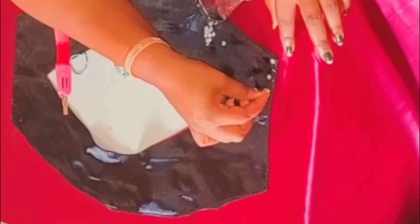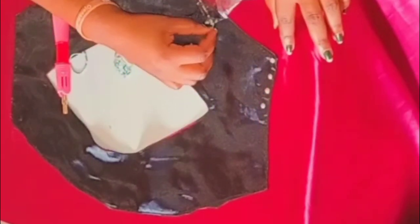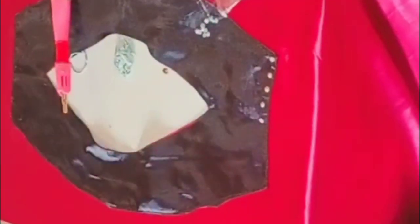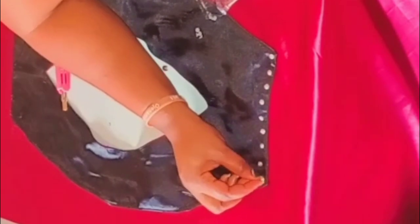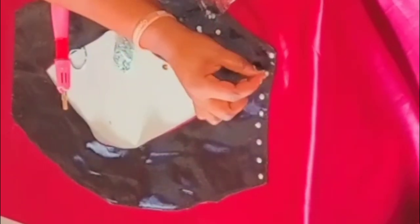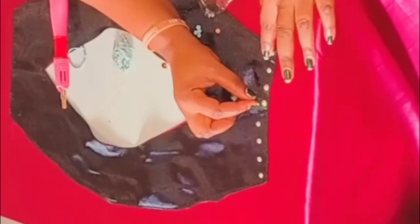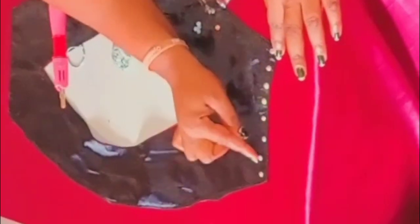The next thing you have to do is start arranging your stones. There is no particular arrangement — you have to be creative and place them in a way that looks beautiful and unique, according to your taste or the desire of the client you're working for. If it were the tinier size two stones I would use a picker, but these stones are big so it's convenient to use my fingertips to place and arrange them.